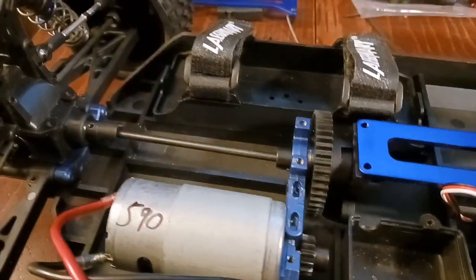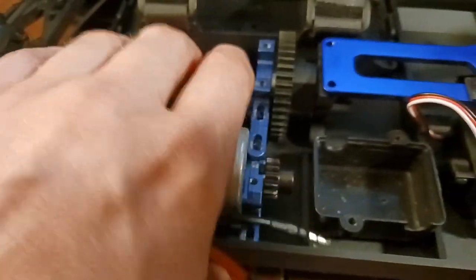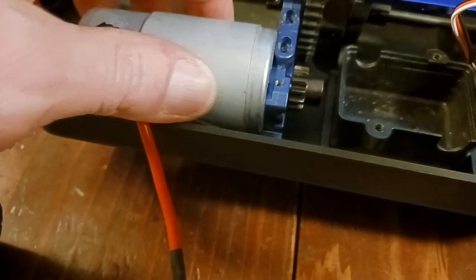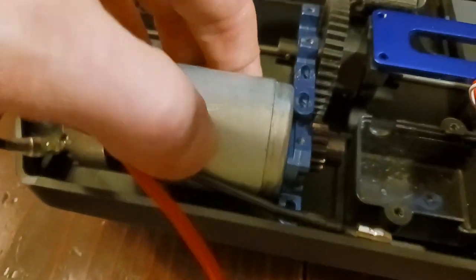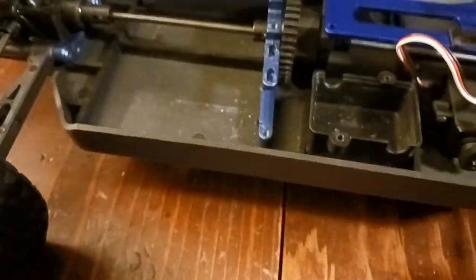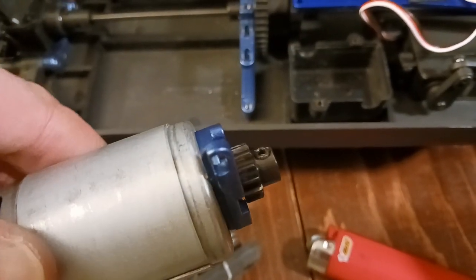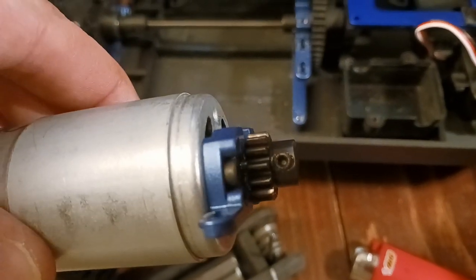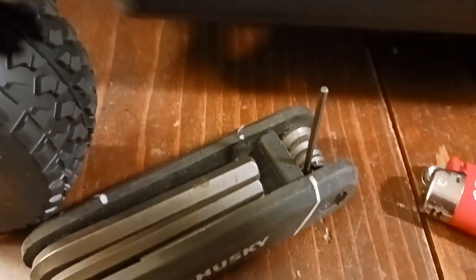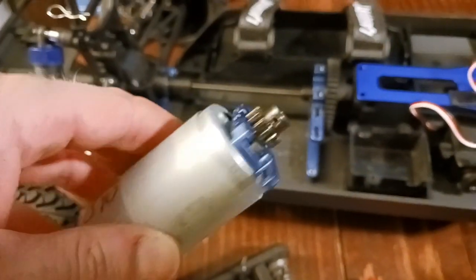I just ended up taking this back center brace off because you have to move this motor mount a little bit. There's three screws on the bottom — pretty simple. Now it's fully loose, we can lift this up and we are out. Really, really simple. Heated up the pinion with the lighter so it expanded and got that glue or thread locker nice and hot. Used a hardened steel allen wrench and the allen key came loose, so now it's all smooth sailing from here.